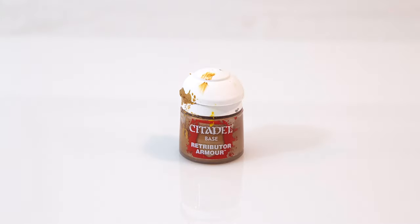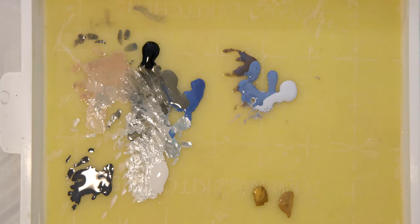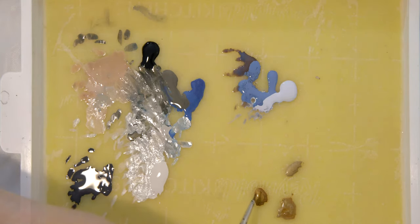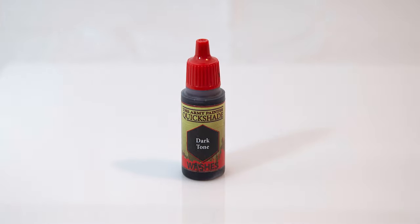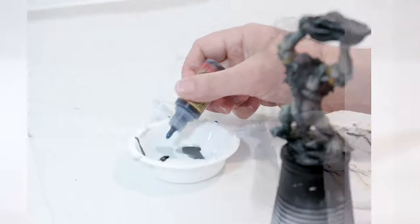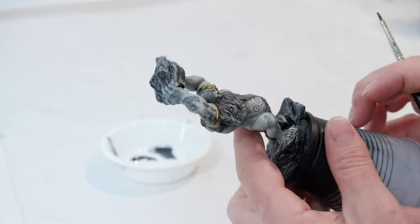For the next step I'm going to take Retributor Armor — adding some to my wet palette — and also Liberator Gold for the highlights. The Citadel tub wasn't mixed very well so I re-shook it, stirred it, and re-added some to my wet palette. With Retributor Armor I'm going to go over the gold bands around his arms. Then to add a shade to those, I'm going to take Dark Tone with a little bit of Blue Tone — about two parts black to one part blue — and go over the gold bands. I'll take that same shade and go over his hair as well.